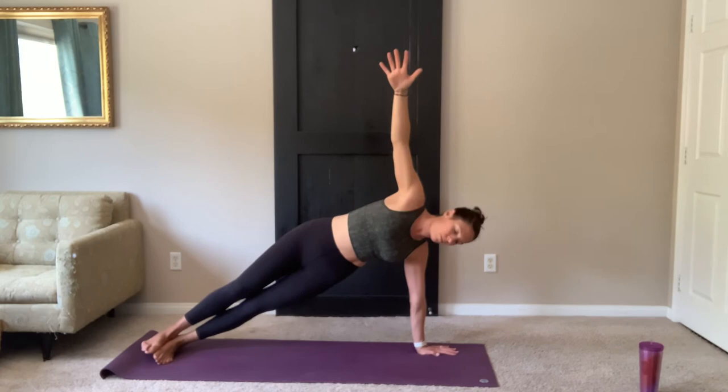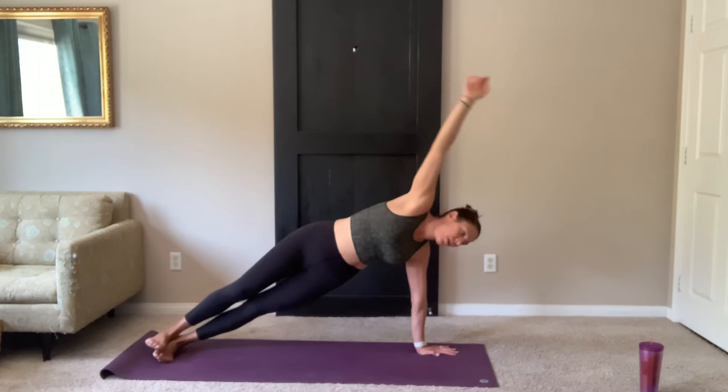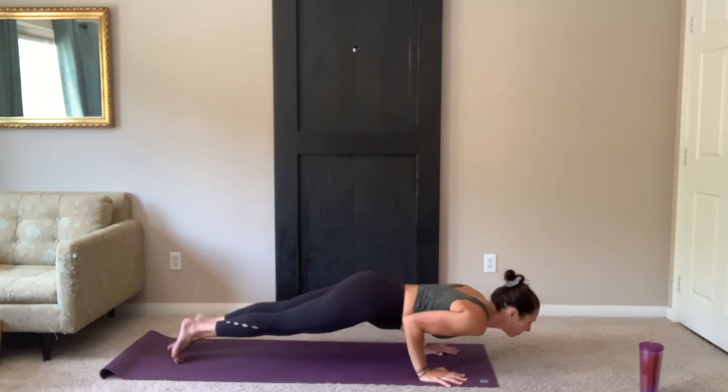Last one. On your exhale, lower the hand. Bring it back to plank. Stay here to inhale. Exhale, vinyasa.